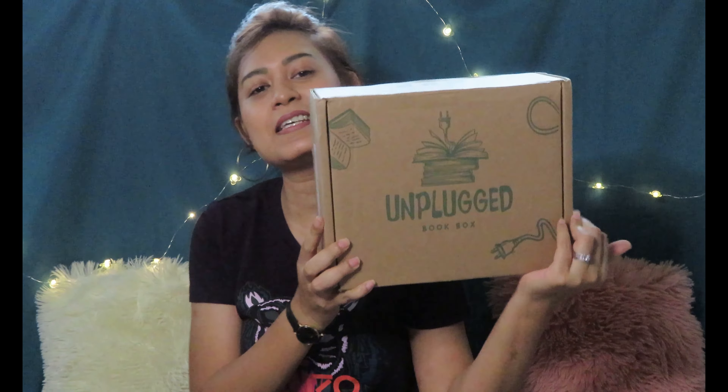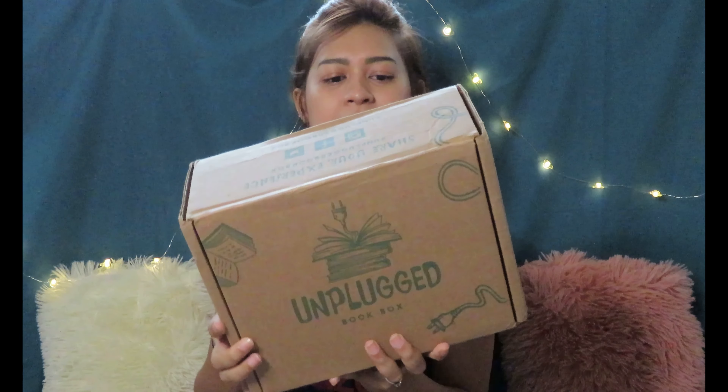Hi guys, welcome back to my channel. Today I'll be unboxing the Unplugged box and this is the May box. There is something different about this month's box — instead of a purple print, it is green. I'm not sure whether this is the new box they're talking about or just a one-time thing. Anyways, let's see what's inside.